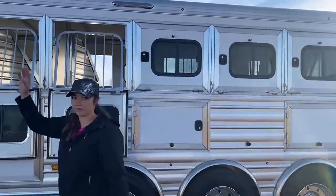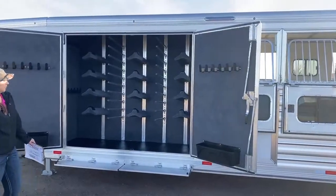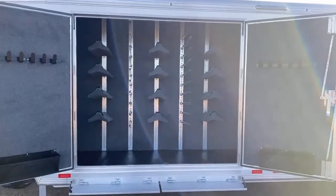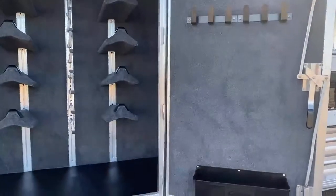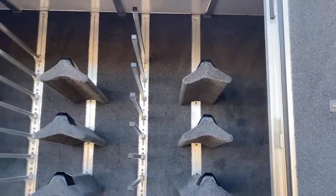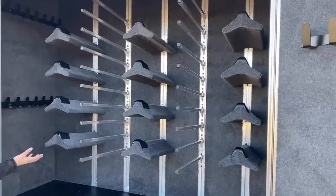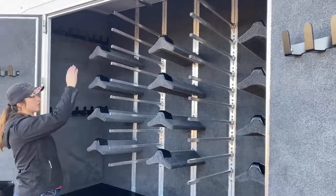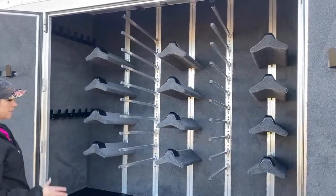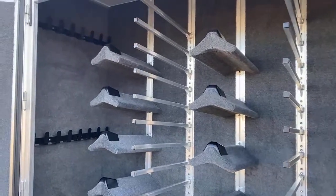Now coming to my favorite part — the tack room. This tack room is loaded and it is ready for you to use. Look at all those saddle racks, look at all those blanket pulls, plenty of bridle hooks and bridle space. You're sitting at 12 saddle racks. Plenty of blanket pulls — this thing is loaded. If you need extra saddles, we can get you more saddle racks. Those are adjustable, we can go up and down with them. There are so many different options that you can do with this trailer. And especially on that closeout we're having right now, you're not going to regret getting this thing.